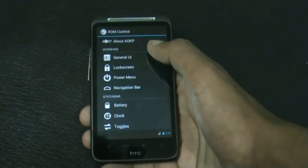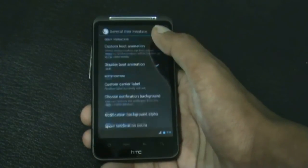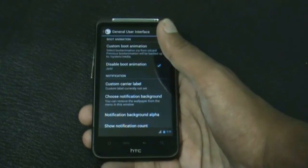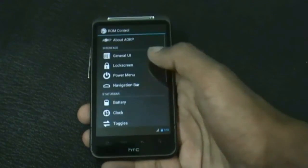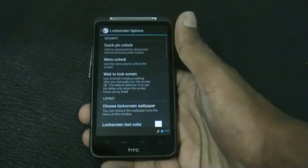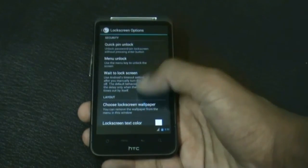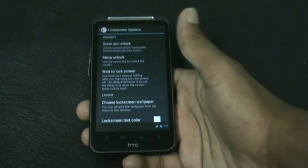In the interface settings you can customize your UI, select a custom boot animation, and change the notification background, among many other options. In the lock screen option you have many customization options to choose the lock screen wallpaper and other options like the volume wake.